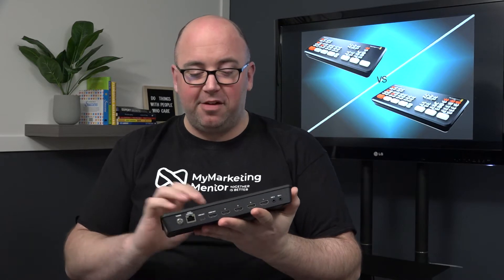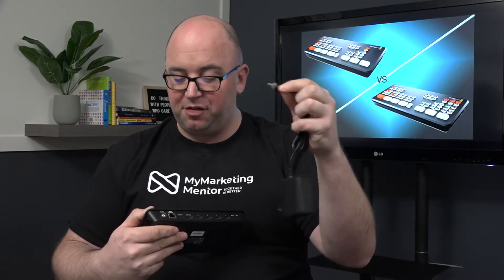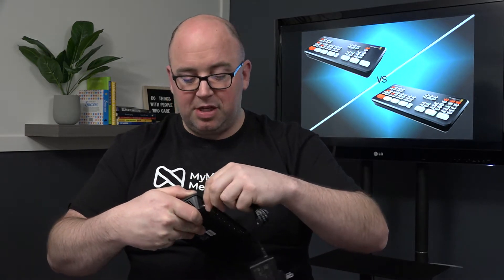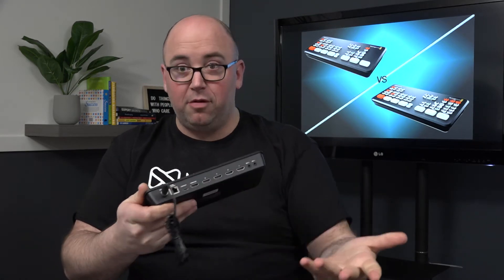The benefit of that weight is when you put it down on a table it's not going to slide around easily. When you've got cables plugged in, if something's cheap and lightweight the cables can pull and slide the device — that's not going to be the case here. It's also got rubber footings on the bottom which are great. And the power supply doesn't just slide in — it has a screw head that locks it in, so if the cable gets tripped on it won't lose power to the device.